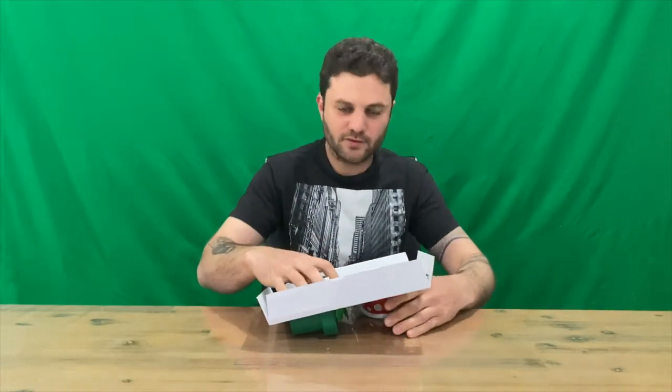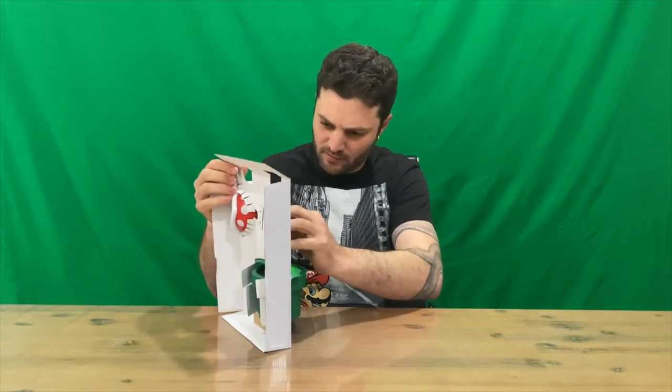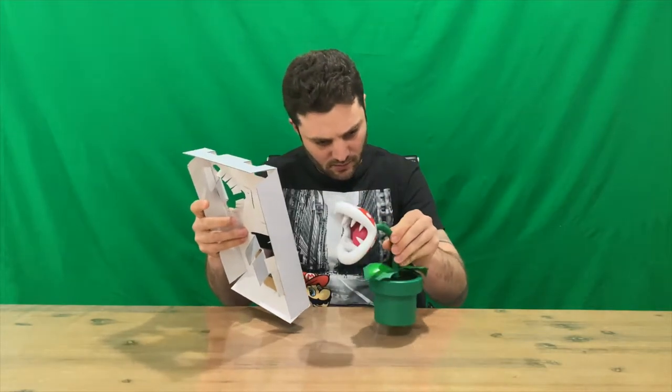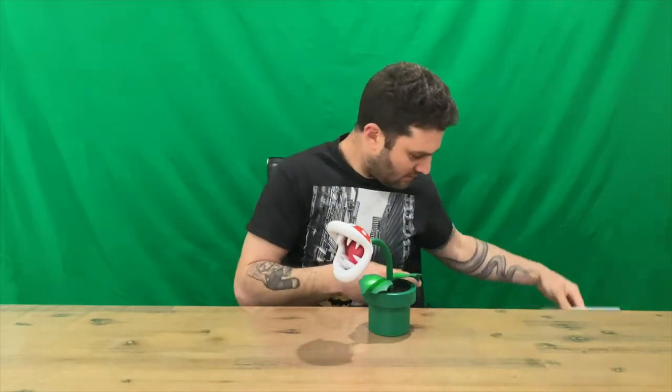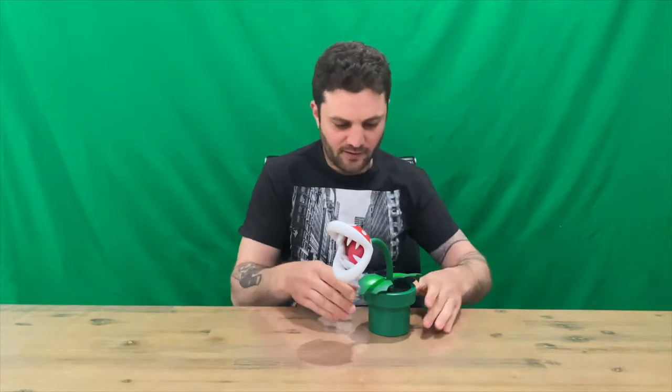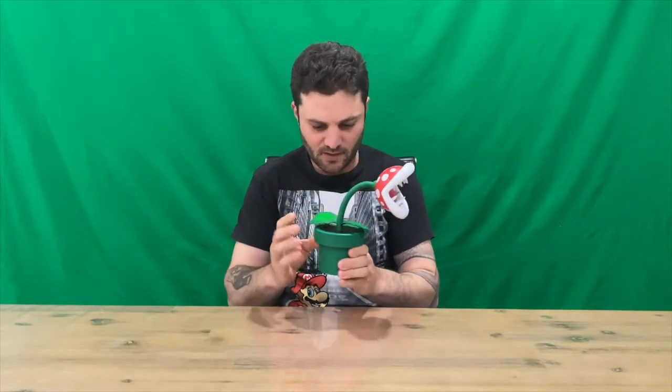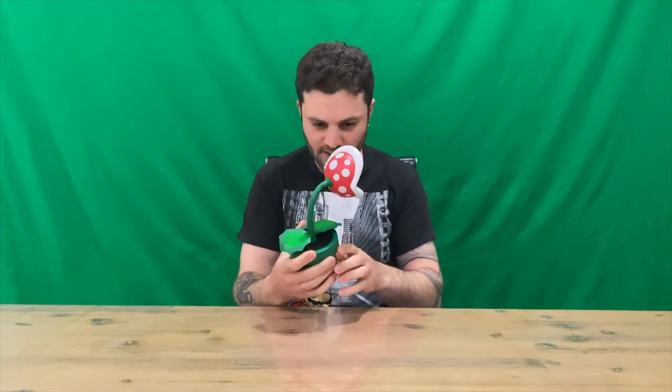Let me know if you guys are super keen on Paper Mario: Origami King next Friday. I'll be picking it up day one and I'll try smashing out some content for you guys — intro and gameplay footage.